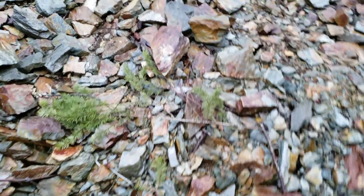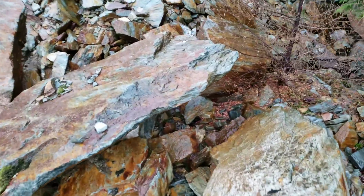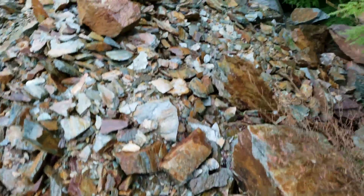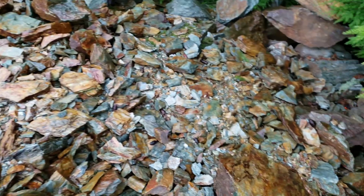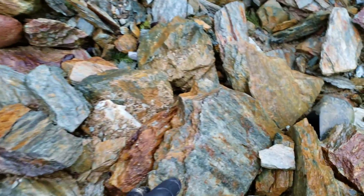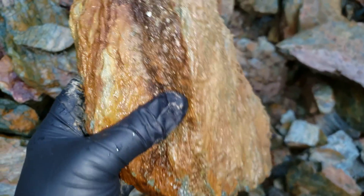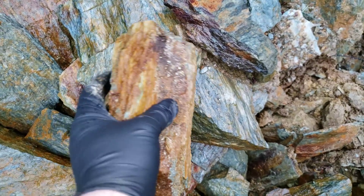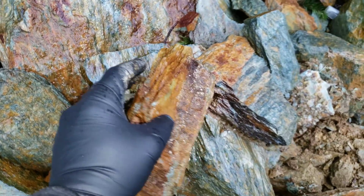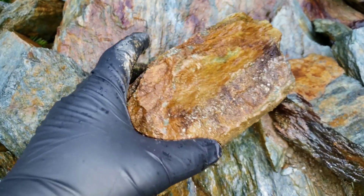See more there. The logging company so graciously piled this up for us as they're building the road. More sulfides — this looks like it was a nice looking vein, about five centimeters wide of solid sulfides. I'll hammer this open and see what's in it.